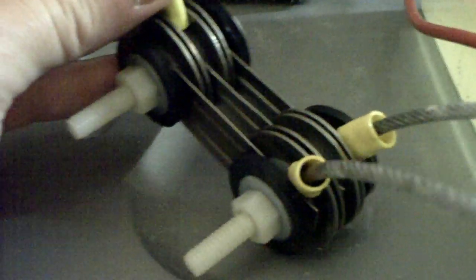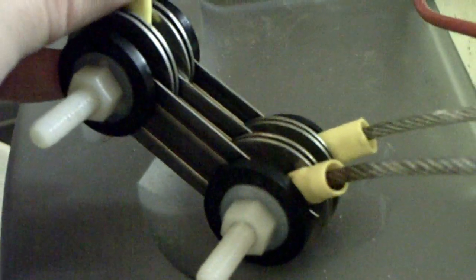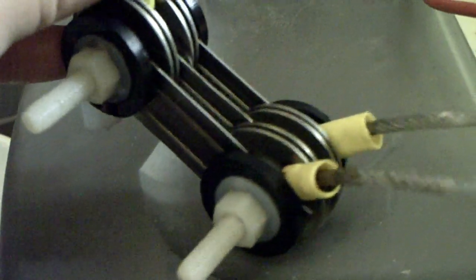Hey everyone, HHO4ALL. I want to show you another little design that I came up with using a mixture of PC slot covers and one-inch stainless steel washers.